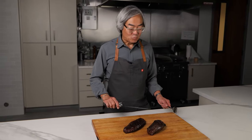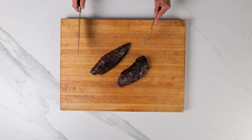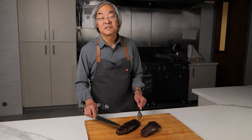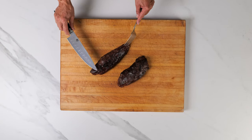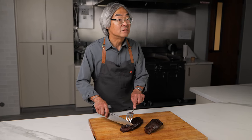We're back with the Teres Majors. We've reverse seared these and they're ready to go, and you can really see that grain that goes across. Again, this is shaped like a small tenderloin — that's why it's called the shoulder tender — and we're gonna cut it against the grain like this and let's see what it looks like.